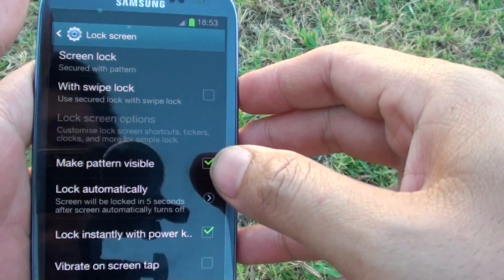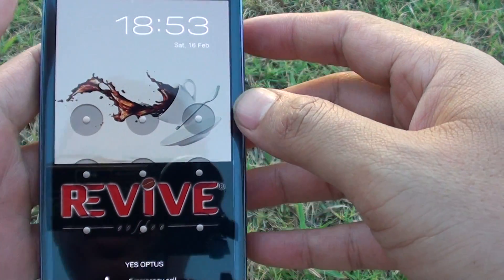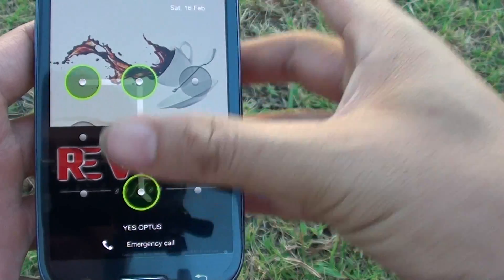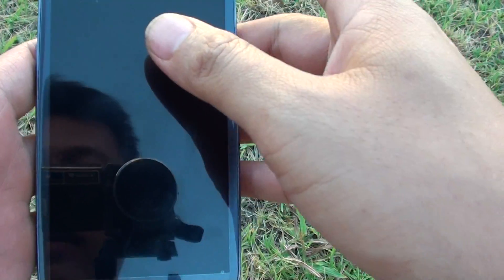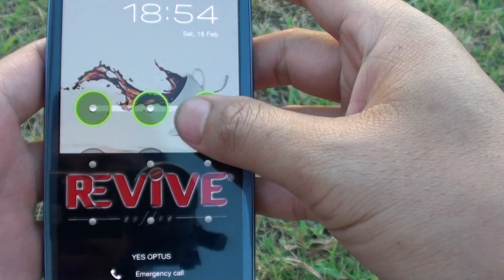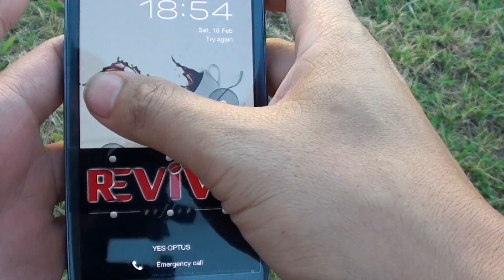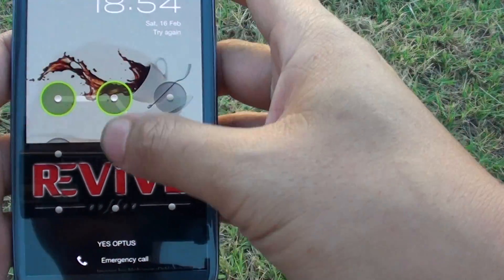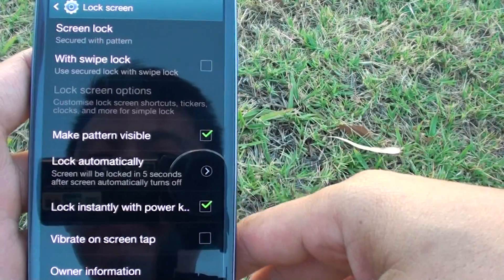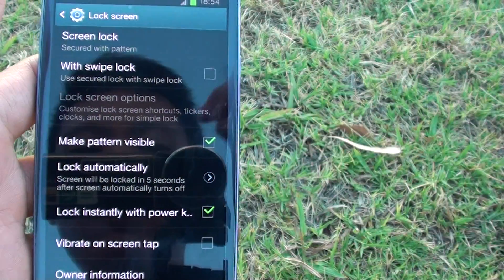Your pattern has now been set. Whenever your phone is locked and you'd like to get access, you have to draw the pattern. If you put in the wrong pattern you won't be able to get into your phone. That's how you do it — thank you for watching this video, please subscribe to our channel for more video tutorials.